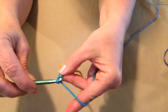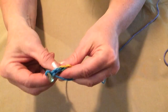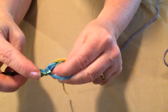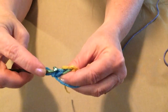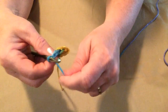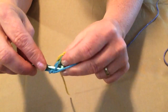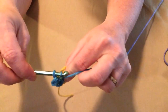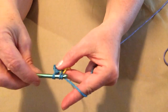We're going to chain one — the chain one does not count as a stitch, it's just a turning chain to help our work turn smoothly. Now we're going to be stitching in the back loops. On the top of your chains you'll see two loops — the front loop is facing you, the back loop is facing away from you. We're going to stitch single crochets in the back loops only. Go just in this back loop, pull up a loop, yarn over and go through both loops. By stitching in the back loops only, it's going to form a nice stretchy band.